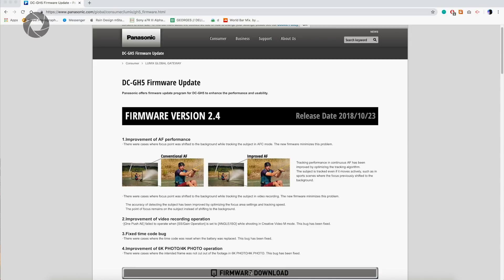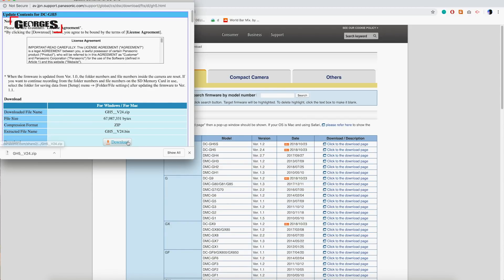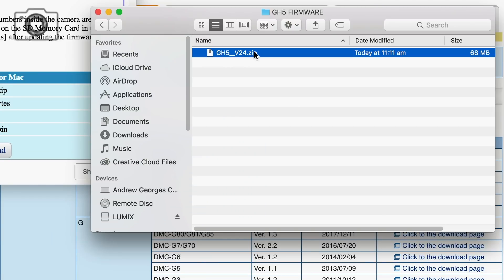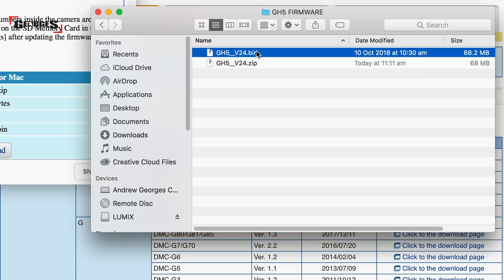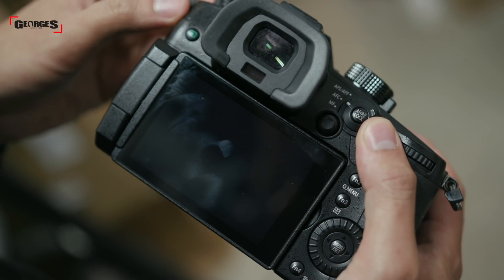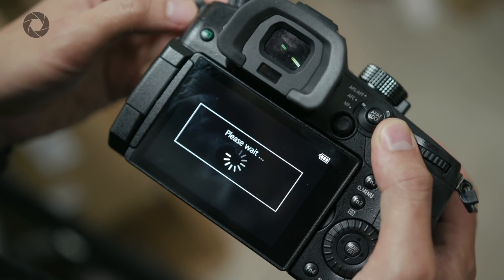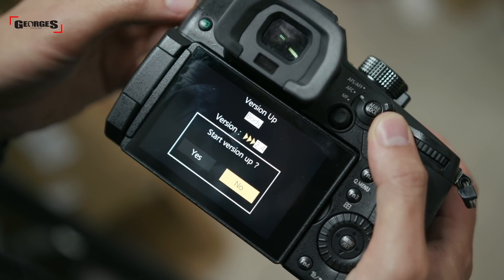Here's how to install the Panasonic firmware onto your GH5. First, navigate to the Panasonic website, go to the appropriate camera page, and download the firmware for the GH5. Second, unzip the downloaded file, separate the bin file, and put it onto your formatted SD card — make sure the card was formatted in your GH5 and do not place the bin file into any folders on the card. Third, make sure your camera is fully charged before installing, as it won't let you proceed otherwise. Then enjoy your brand new camera.